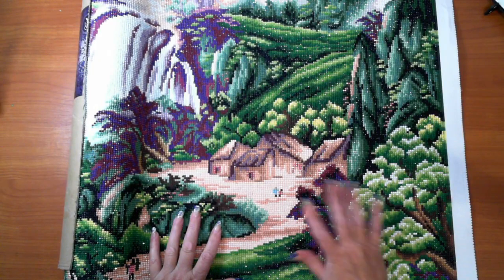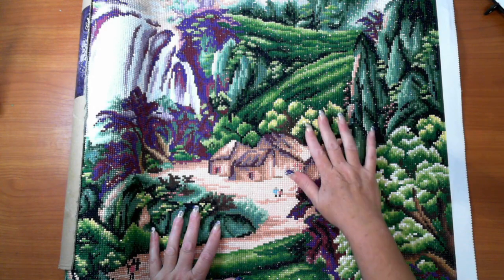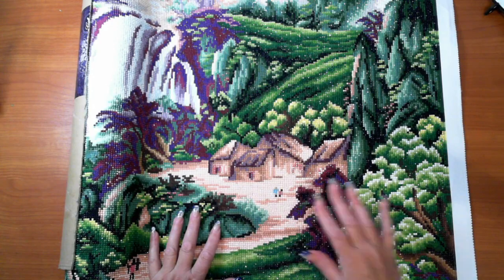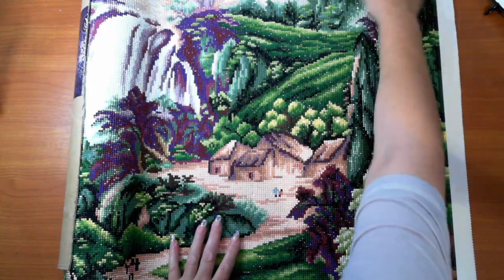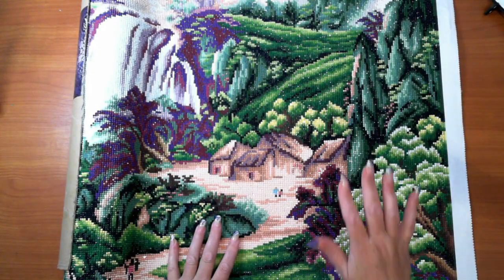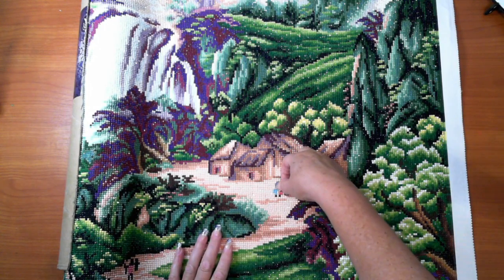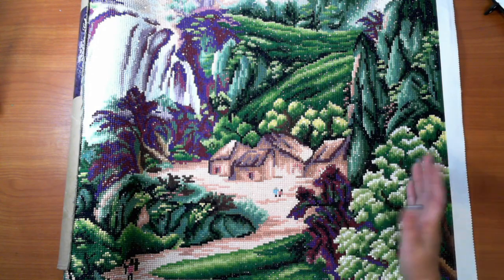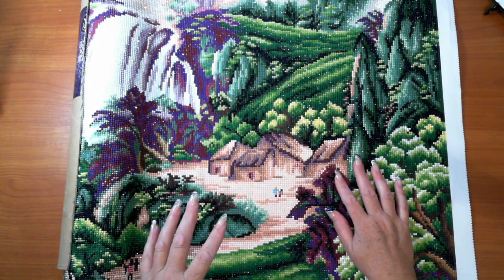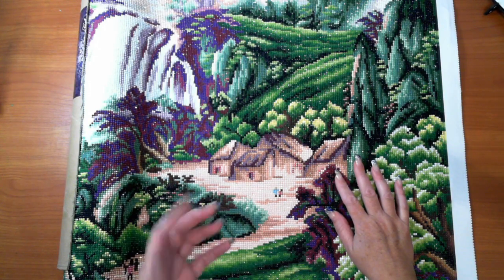Hi guys, this is the Diamond in the Rough and I have completed the short length canvas round drills, 75 by 200 — it was a little bit out on those measurements. I opened this May or June last year, so in between doing all the other diamond paintings I have been spending a bit of time getting this done. I also want to show you how I work with such a large canvas.